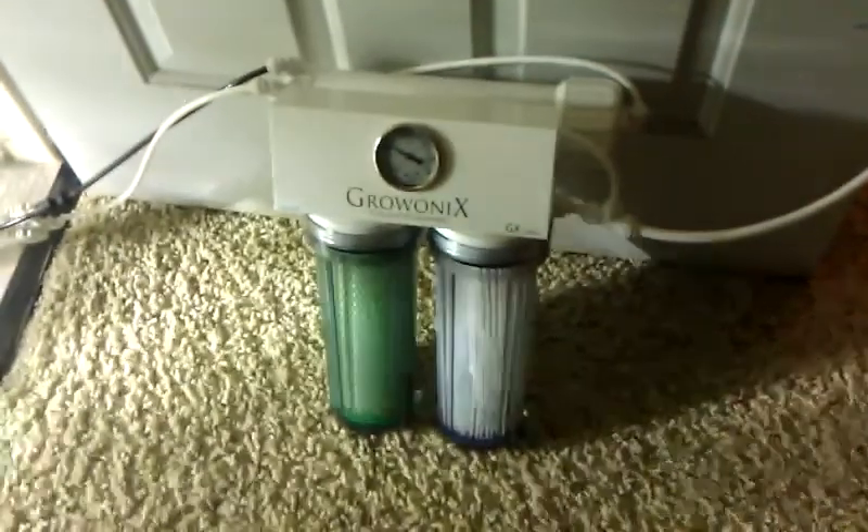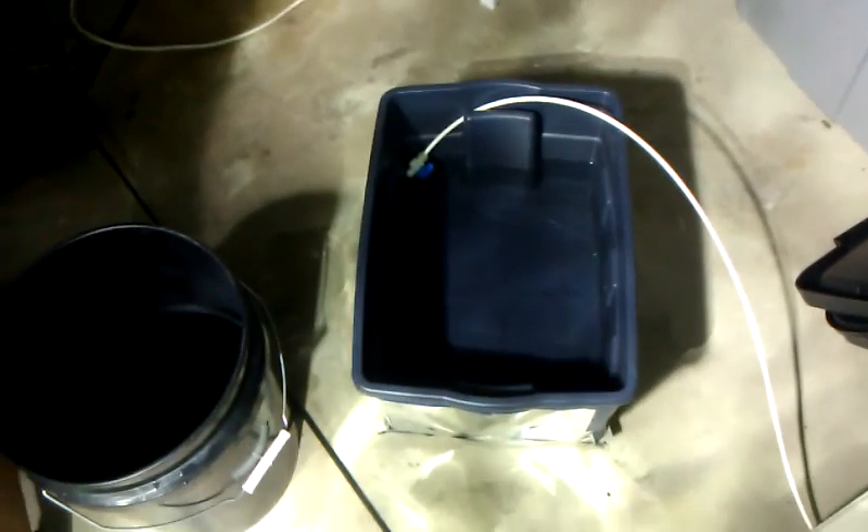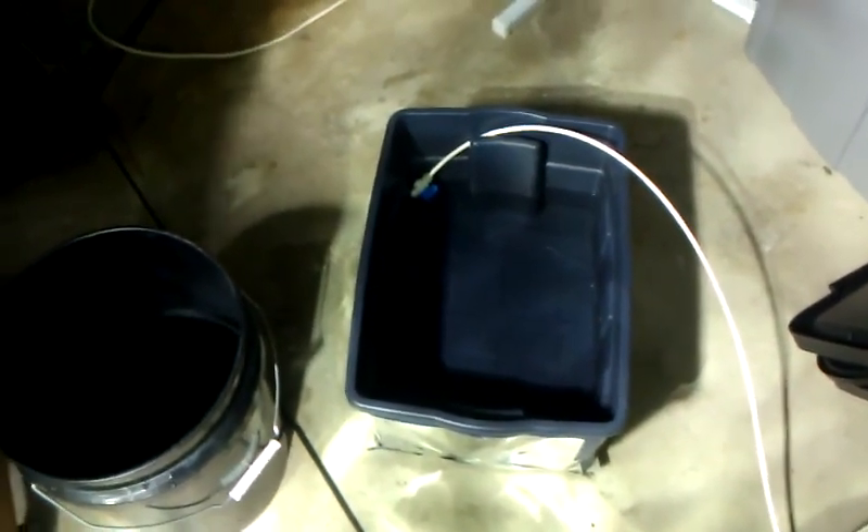I'm going to use my little RO machine here — reverse osmosis. It's got a nice inline with two outlets: one for waste water and one for RO water. I've got one going to the drain and one going to my strawberry container, which is the last to fill here.